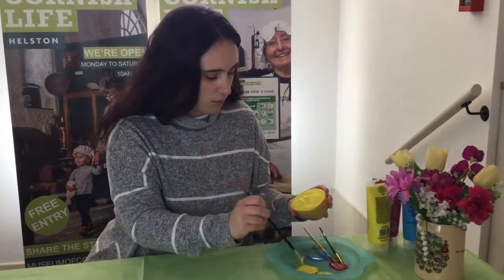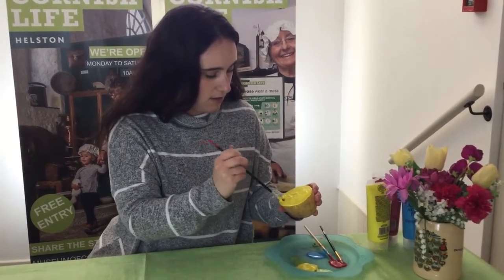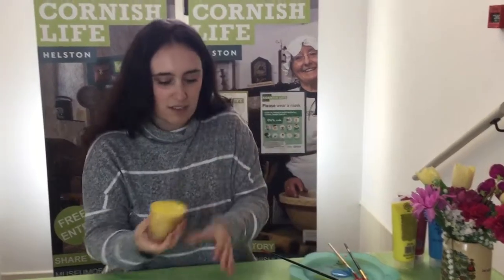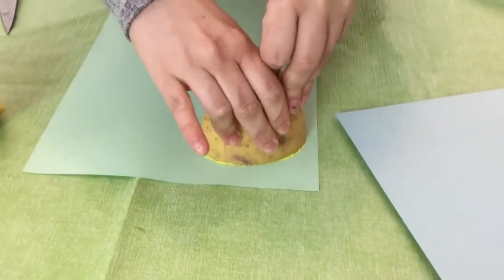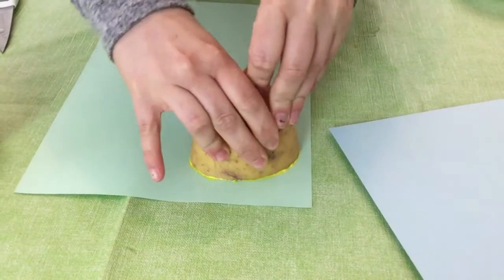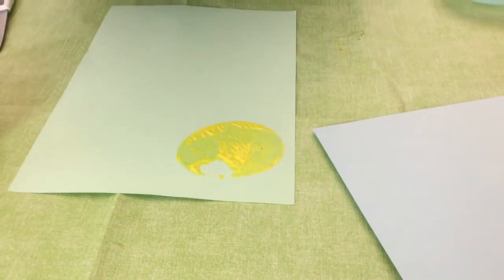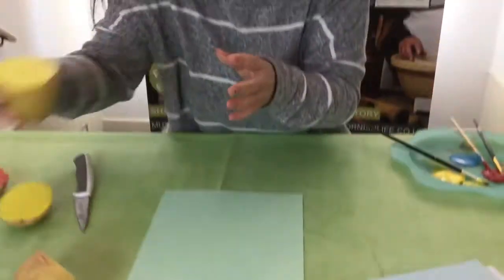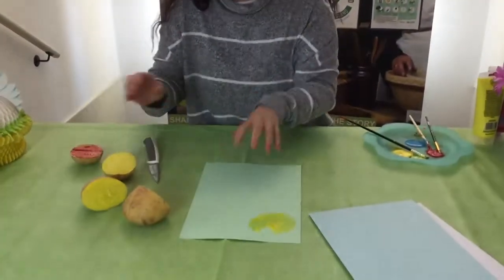You paint it on just like that and you want to be quite liberal with the paint — put lots on so it works nicely — and then press firmly and stamp that down. I've missed a spot there where I didn't put enough paint on, so make sure you do put loads on.